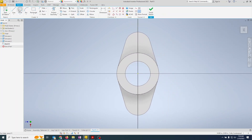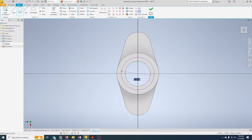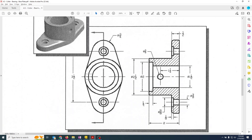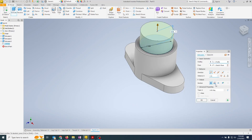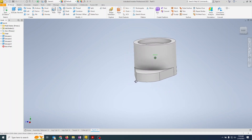Now we'll do another sketch for the counterbore. This circle is two inches, so type 2 enter. Finish the sketch — this is going to be a quarter inch deep. Extrude, cut, 0.25. Now I have my quarter-inch-deep counterbore.